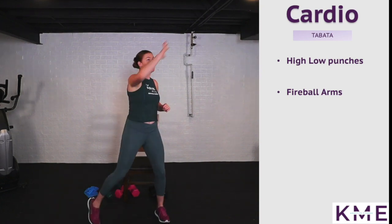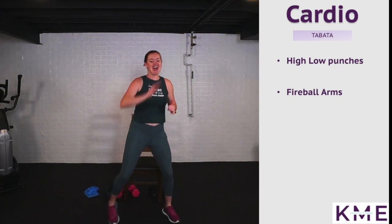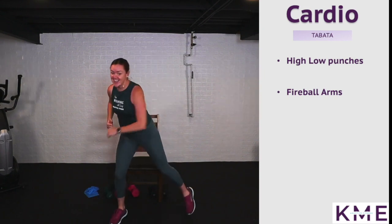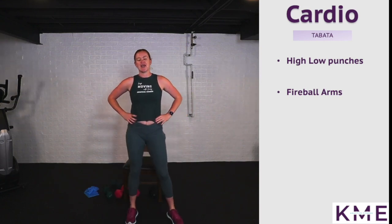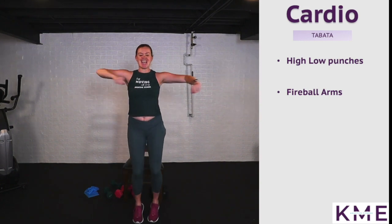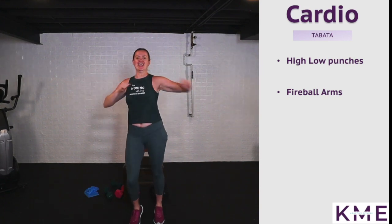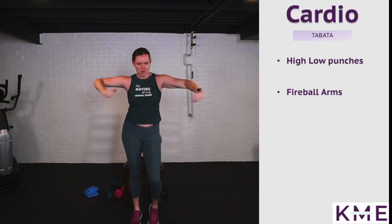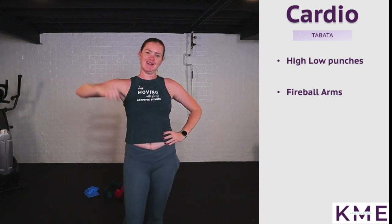Round seven of high low punches standing. We've got one more round of cardio, then one more round of strength, then core, and we are done. Last bit of fireball arms — why is this called fireball arms? I have a fun choreographed piece to the song Fireball and these are the arms we do. Let's go, keep it up, you're almost finished. Rest — grab some water and grab your thera band for our last round of strength.